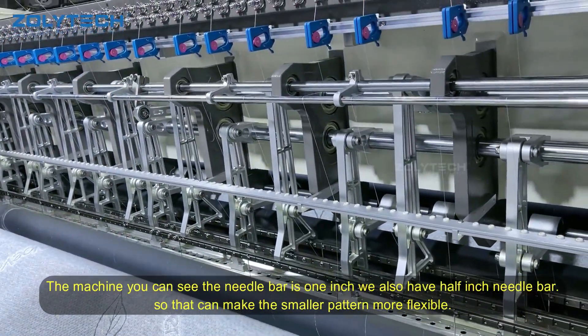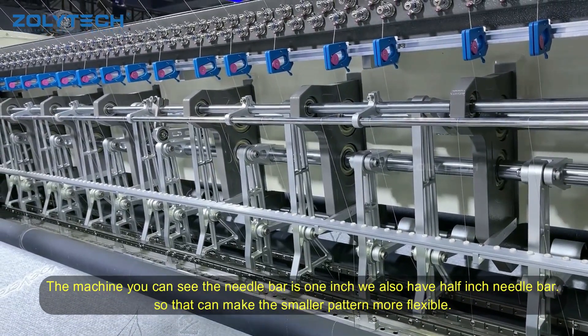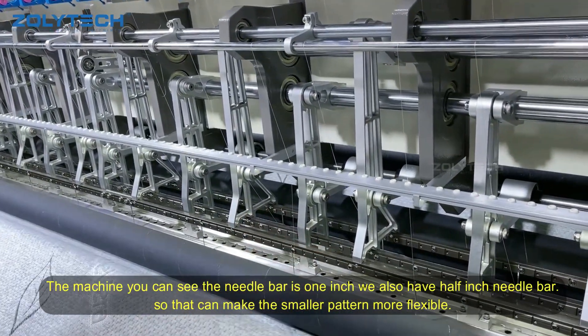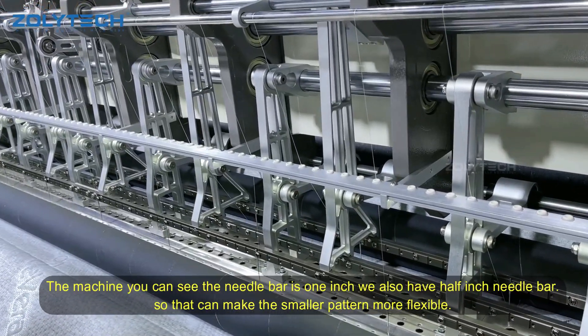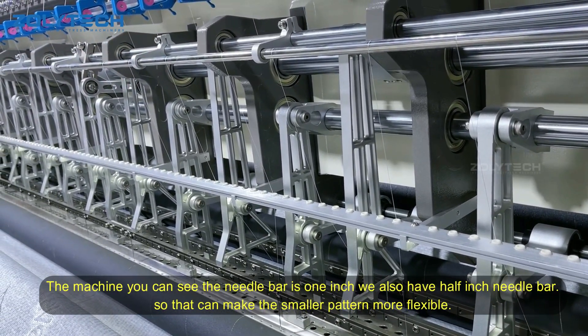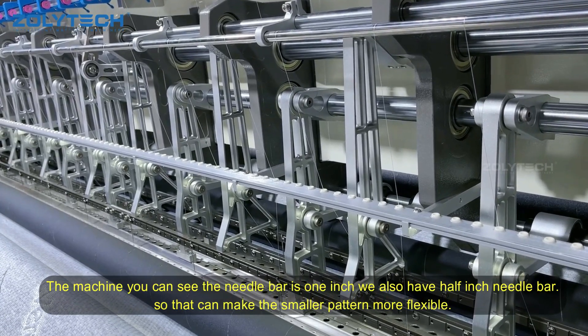And this machine, you can see the needle bar is the one-inch. We also have the half-inch needle bar. We can make a smaller pattern or acting.